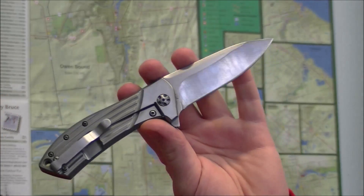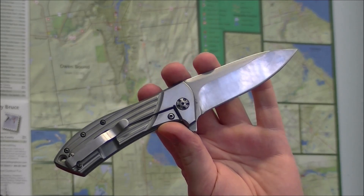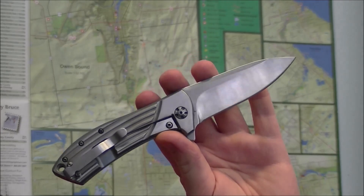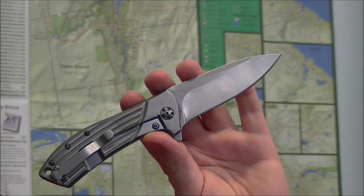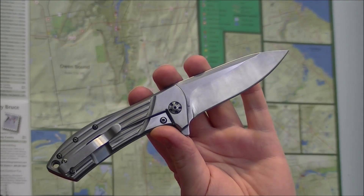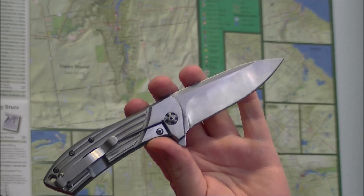Obviously most of the knives many of us are buying are from a factory rather than hand-finished by a knife maker, but even going through the processes yourself, you get a sense for what kind of work is involved and what kind of processes need to be done.